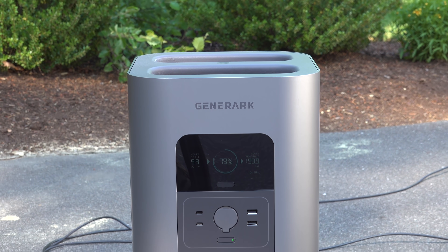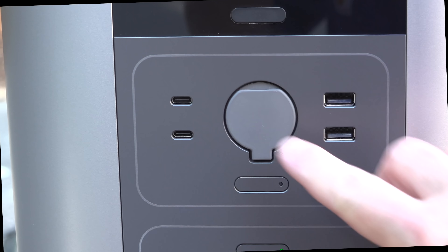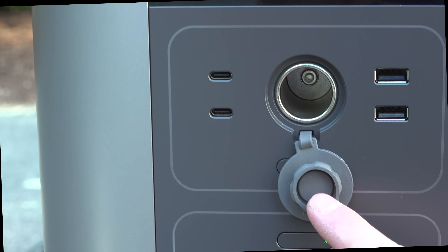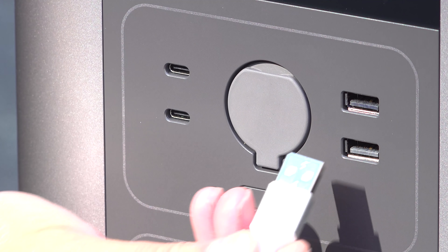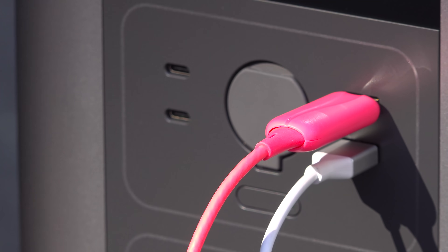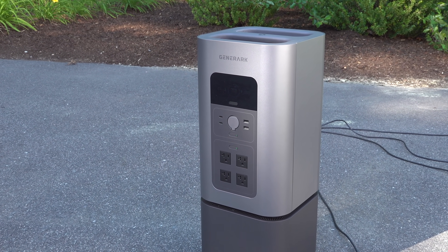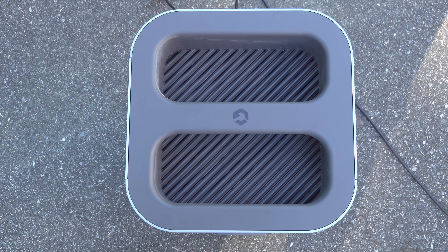The Generac has all the outlets and plugs you need for anything you're going to do at home. This unit really isn't designed for mobile use and it's not something you'd build into an RV. You've got a cigarette outlet, two USB-C ports rated for a hundred watts each, and two quick charging USB ports. All battery generators need fans to stay cool. The Generac's fans are very quiet, and I like that it pulls air in the bottom and out the top.